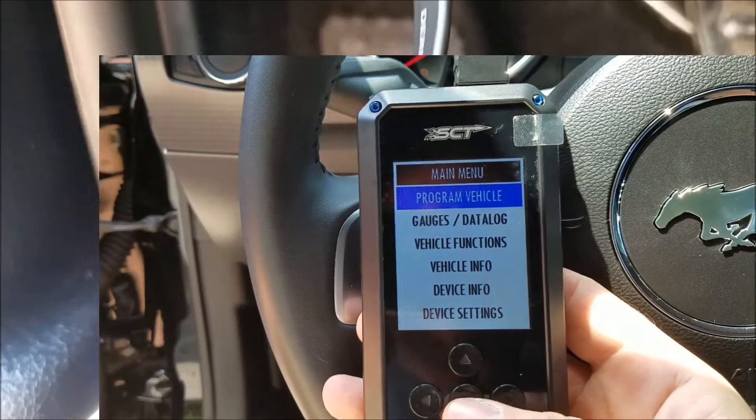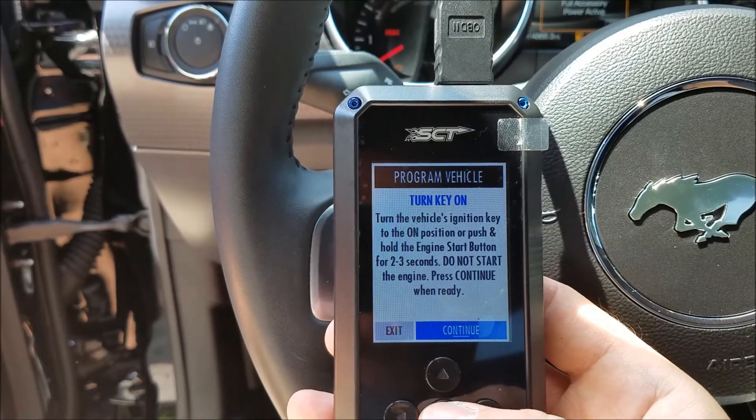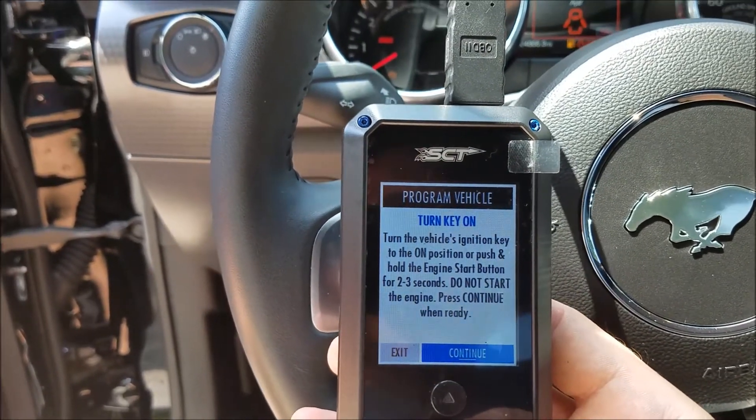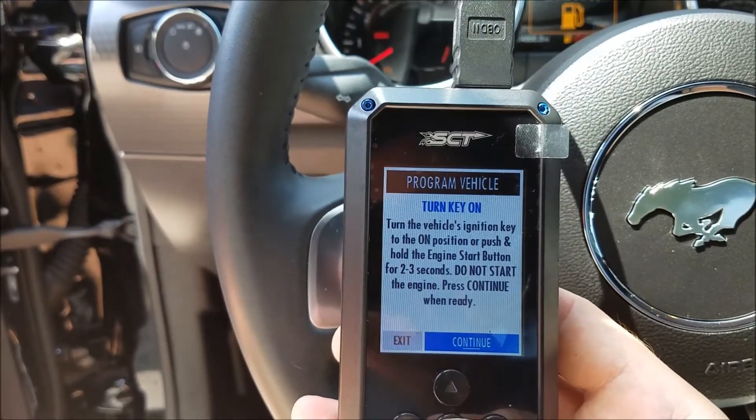Once the device is powered up, go ahead and go to program vehicle. It'll ask you to turn the key on. On this vehicle, you do this by pressing the start button without the clutch or the brake pedal depressed.